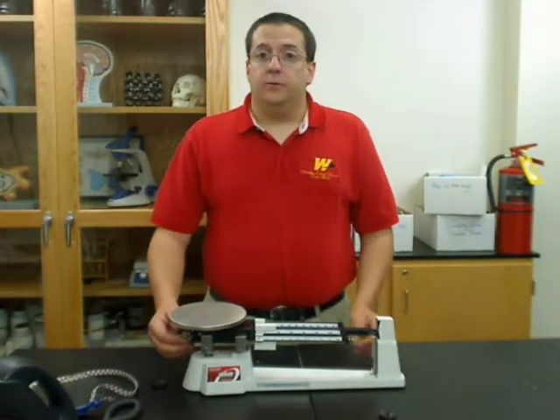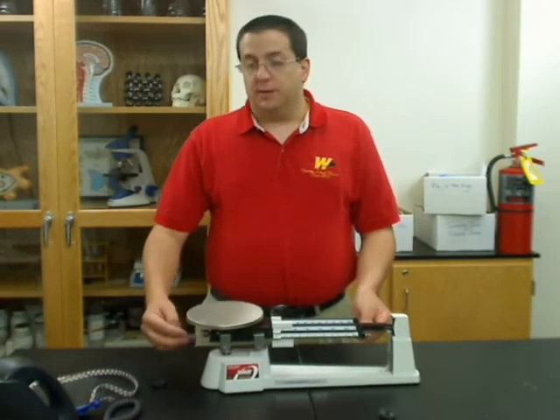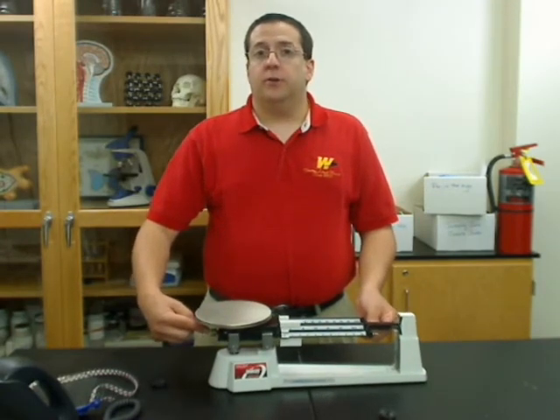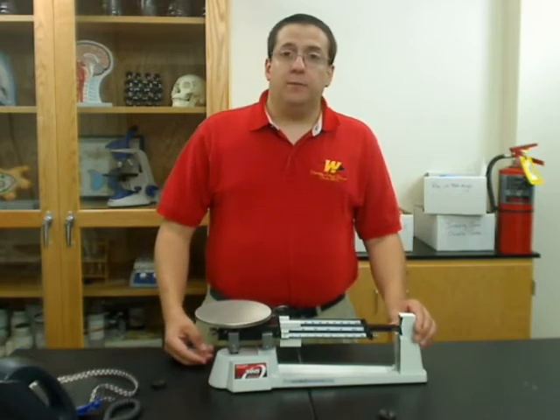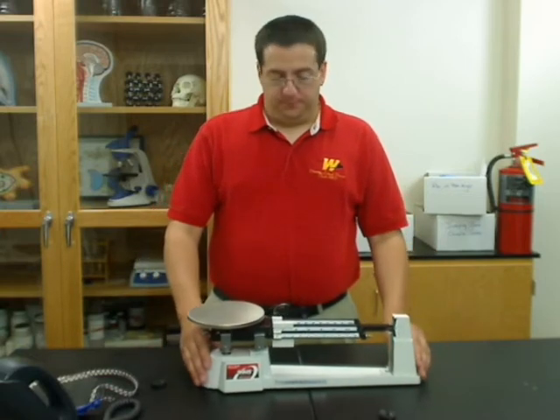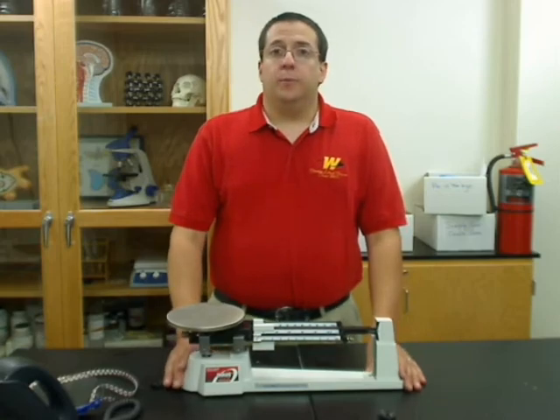The last thing you'll need to do is just to calibrate your balance. This is done by simply turning the calibration screw underneath the pan, either in and out, until the end of the beam points at the midline on your balance. Once you've done that, your triple beam balance is all ready to go.